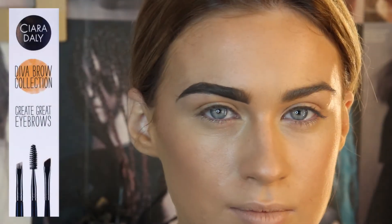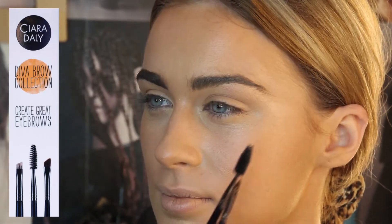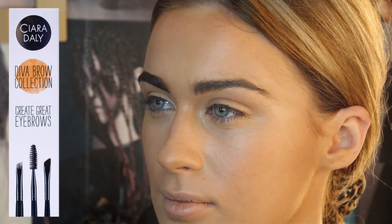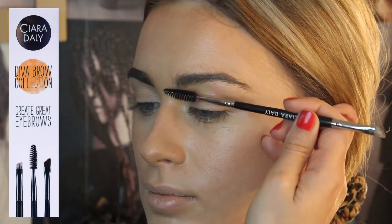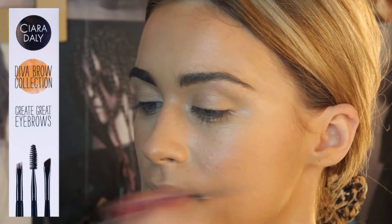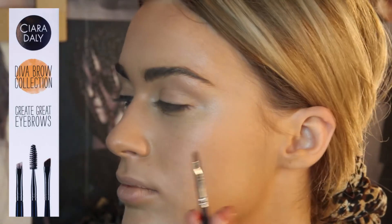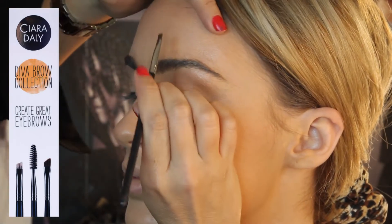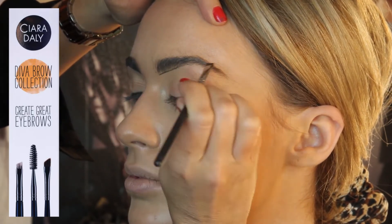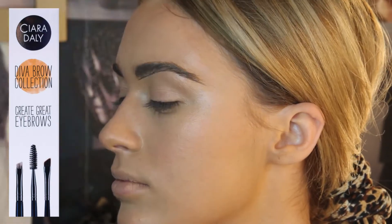Onto the eyebrows. Whatever eyebrow product you're using — whether you prefer an eyeshadow, eyebrow powder, or a pomade — the diva collection is your perfect partner. Comb through, brush up and out to help get your shape. Then I'm going to take the slanted sable brush and give Amy the perfect baseline to an eyebrow using small, short strokes.